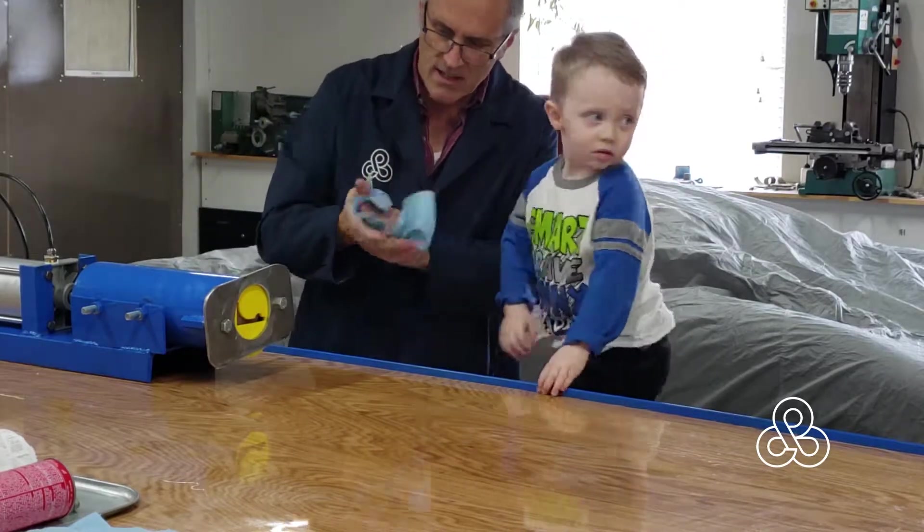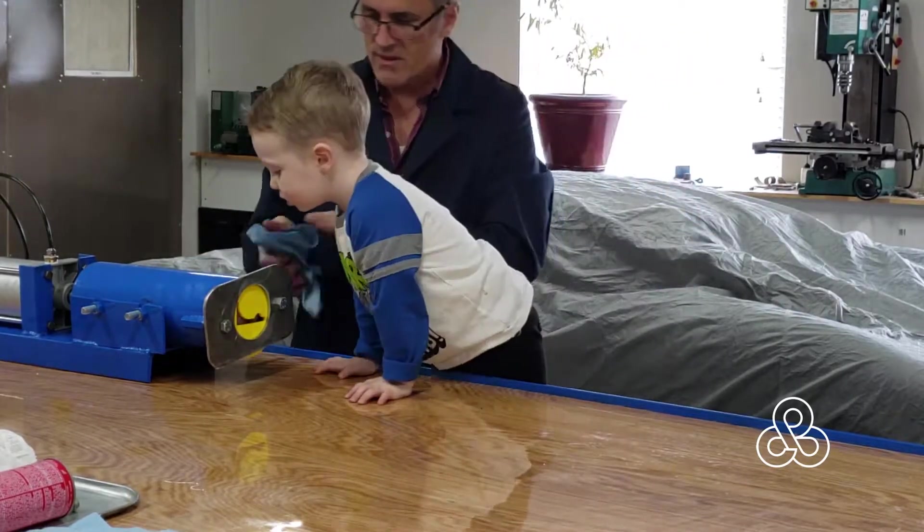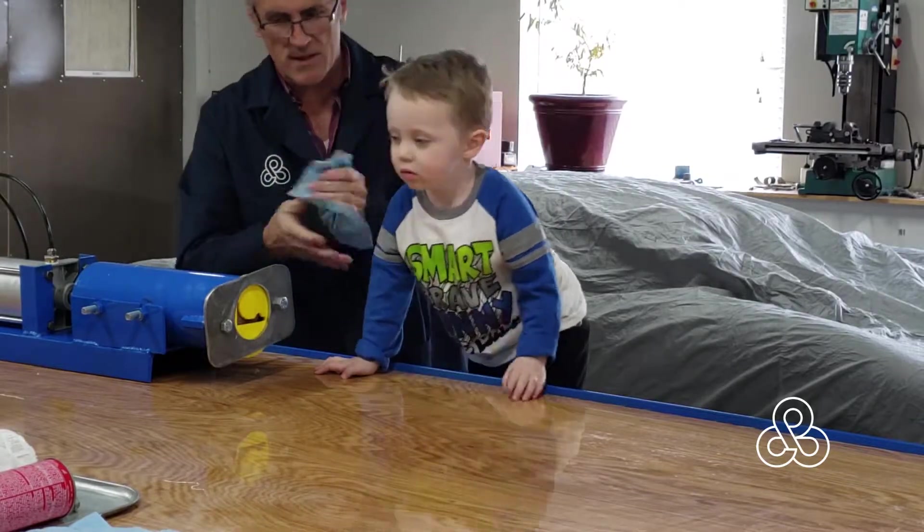We're going to let Grandma come over here — she's going to cut the pieces off and Grandpa will pull it off. Or should we let Grandma pull and Grandpa cut?